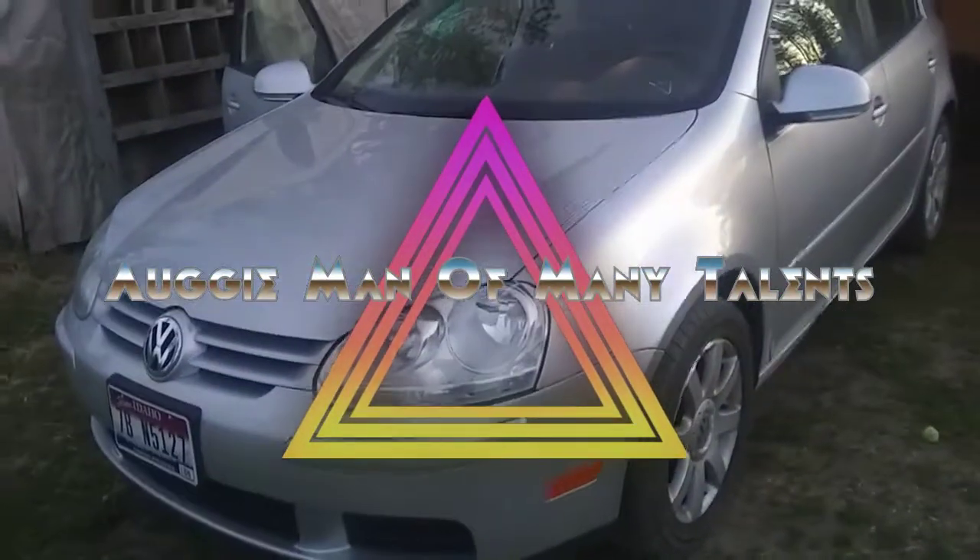All right, we are back at it again doing some reconditioning on this car that we are going to sell. This is a 2006 Volkswagen Rabbit and it's overall a pretty good car. There's some issues with the clear coat right there, should be able to take care of that. A little bit dirty, some sticker residue, little things. Some paint chips to pull out and touch up, and more of that weird clear coat issue.